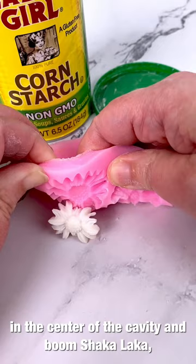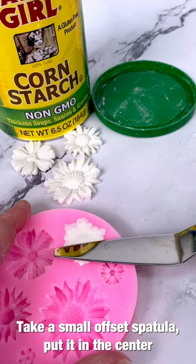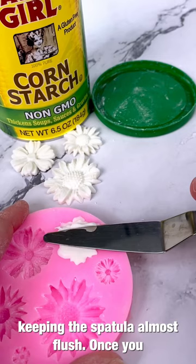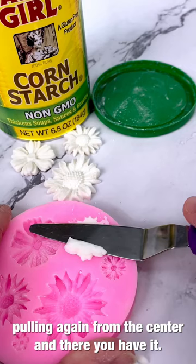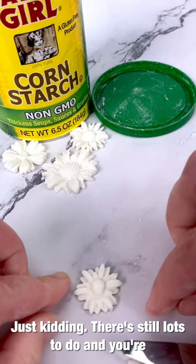On this mold I'm adding too much fondant, so I'll show you what to do. Take a small offset spatula, put it in the center of that cavity, and gently scrape off the excess, keeping the spatula almost flush. Once you do one side, go back to the center and do the other, pulling again from the center. You may have to finesse a little bit of excess fondant back into the cavity, then demold and you're done.